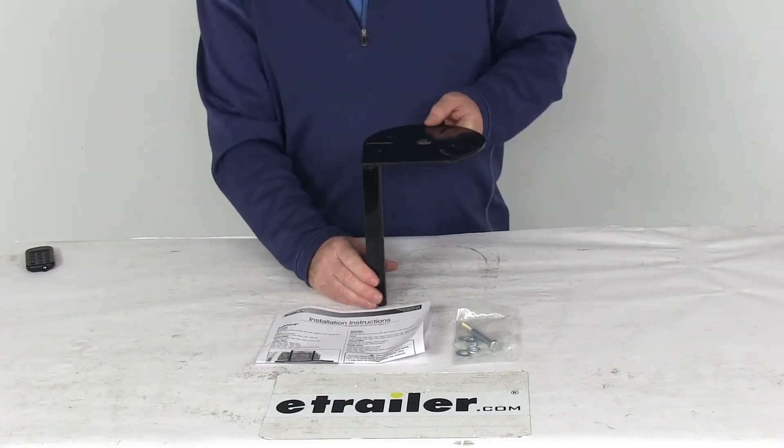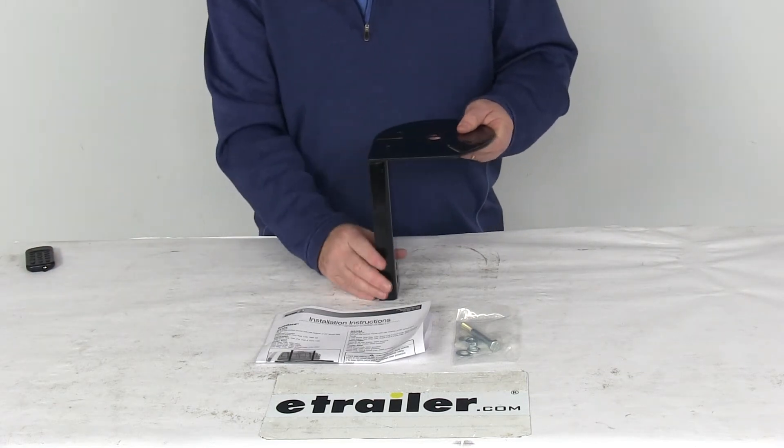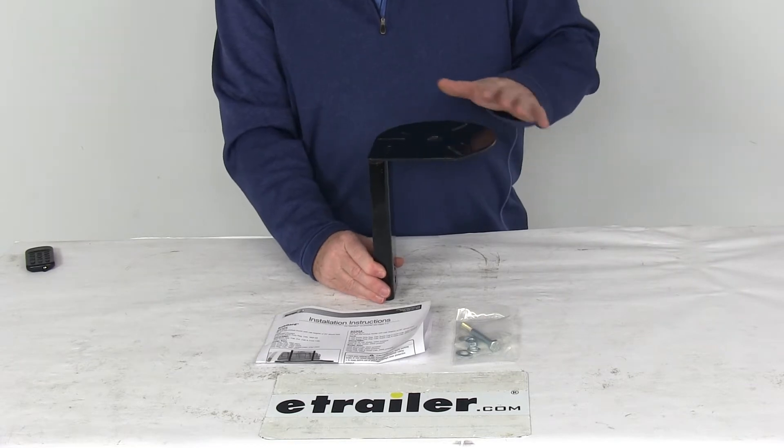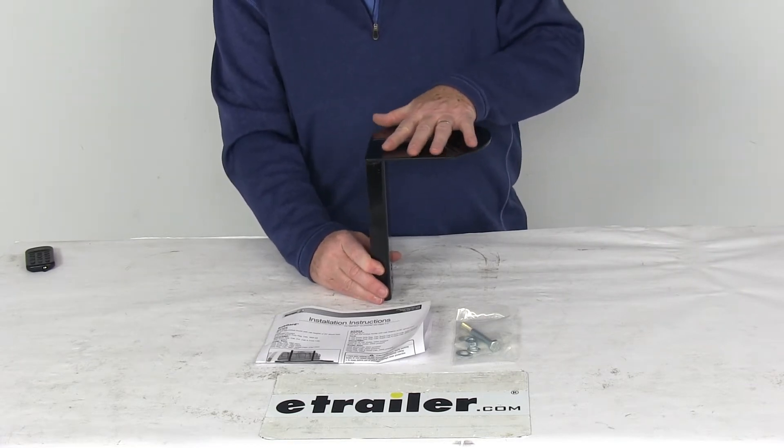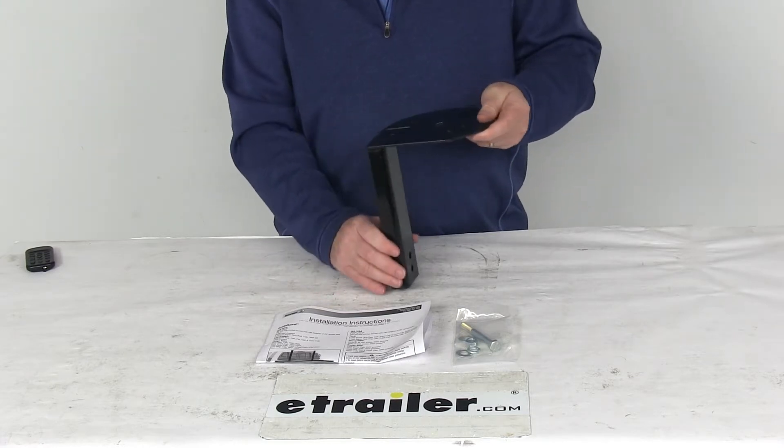Today we're going to take a look at the Beacon Light Mount for the passenger side of the Buyer's Products Cab Guard Headache Rack. This Beacon Light Mount will allow you to mount your Beacon Light right up here, and it easily mounts to your Cab Guard Headache Rack.